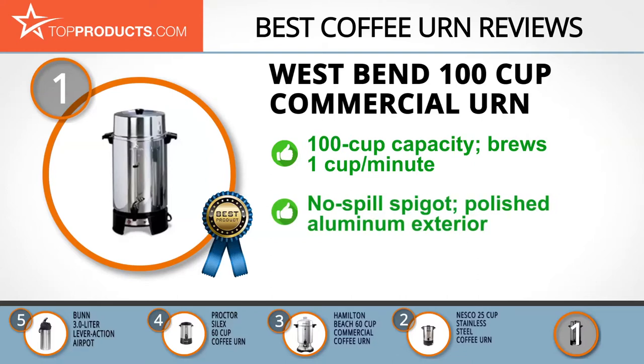With a no-spill spigot for a non-messy cup-on-saucer use, this dishwasher safe urn boasts a polished aluminum exterior that stands on an insulated base.